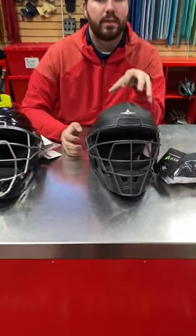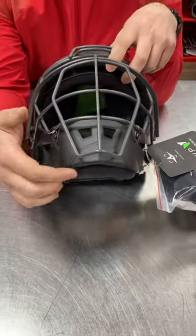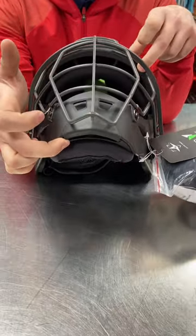The first new improvement that this helmet has is deflection technology with its chin shock hammock and its forehead shock hammock.